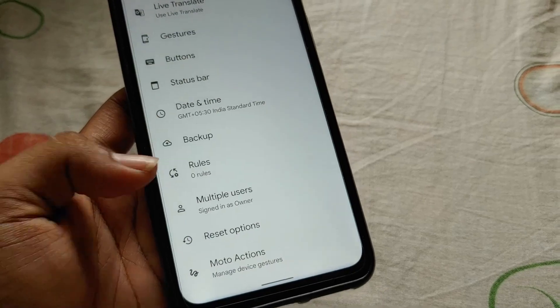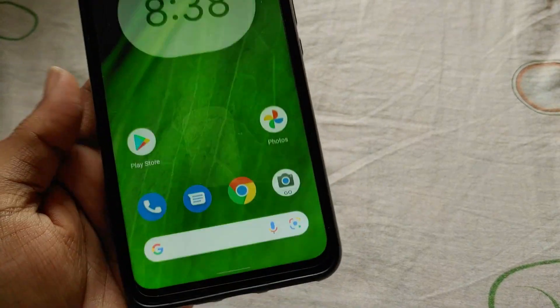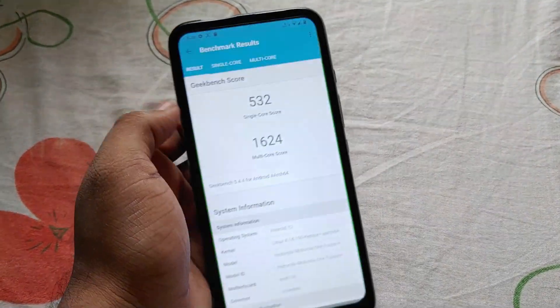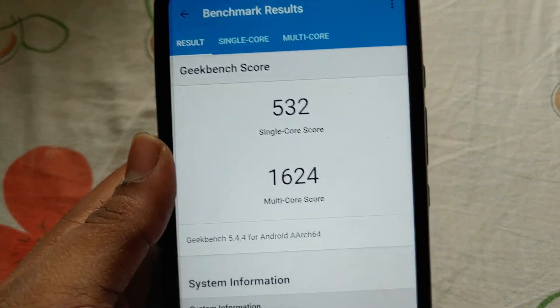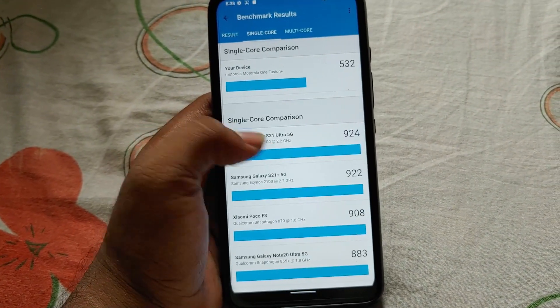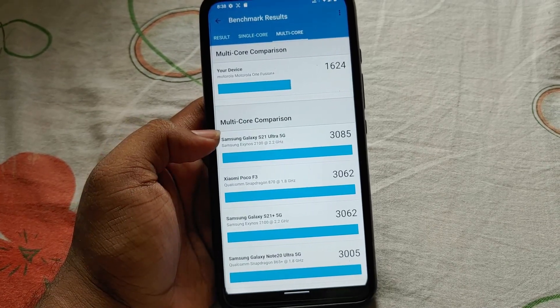In the ambient display, as you can see, we can also remap the Google Assistant button. Some people were asking about the GeekBench score in this custom ROM. In this Pixel Experience custom ROM we are getting a single-core score of 532. Regarding these scores, I won't rely on them because they are just numbers — daily performance is what matters.